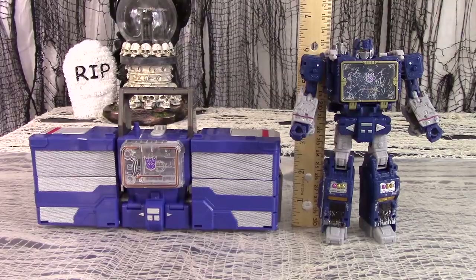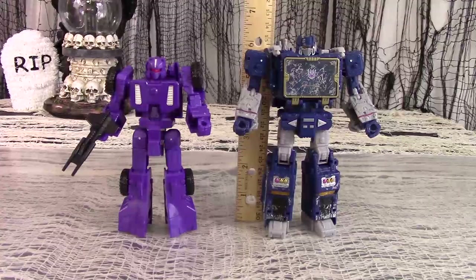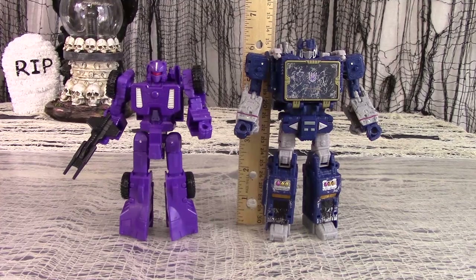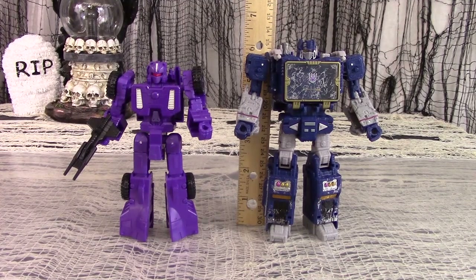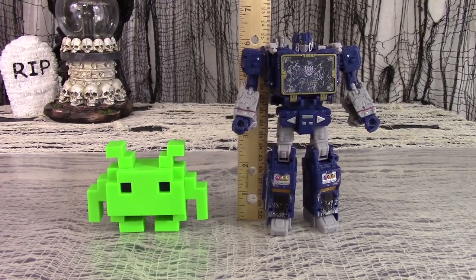For size comparison, here is War for Cybertron's Voyager Siege Soundwave next to Titan's Return Leader Class Soundwave. Here is Voyager Siege Soundwave next to Titan's Return Deluxe Full Tilt. Here is Voyager Siege Soundwave next to Transformers Animated Activator Soundwave. And here is Voyager Siege Soundwave next to a Funko Pop Space Invader.